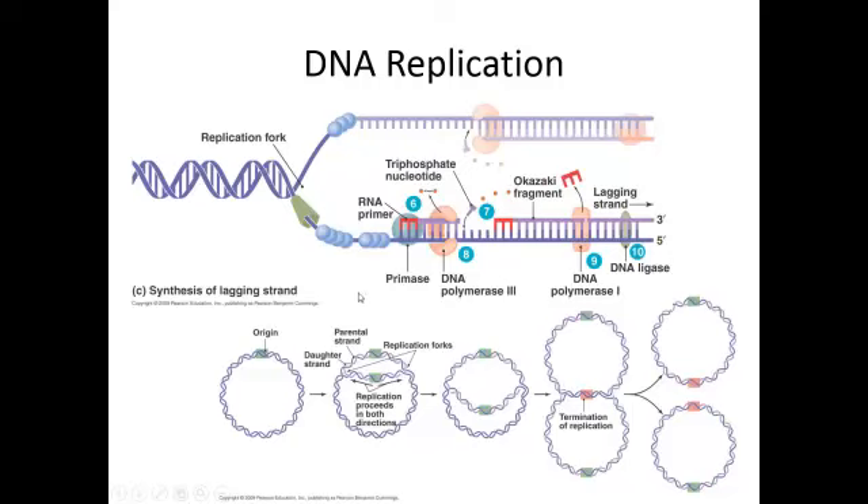So let's take a look at how that happens. We have our parental double-stranded DNA, and we get a replication fork going. We have a helicase that comes in, breaks the hydrogen bonds between the bases, and separates the two strands. Think of helicase — it's unwinding the helix.